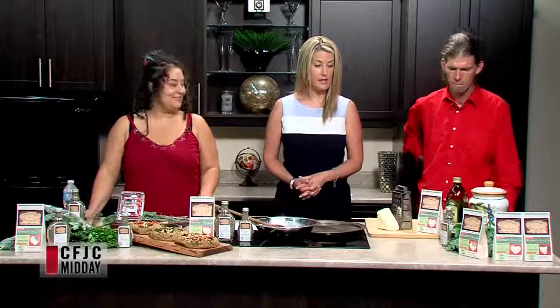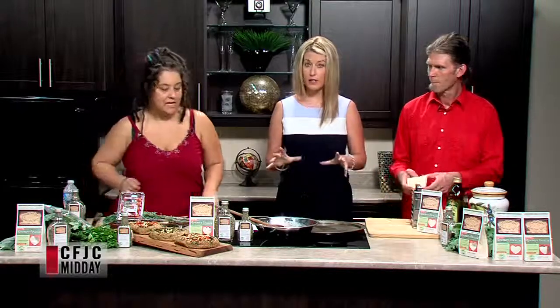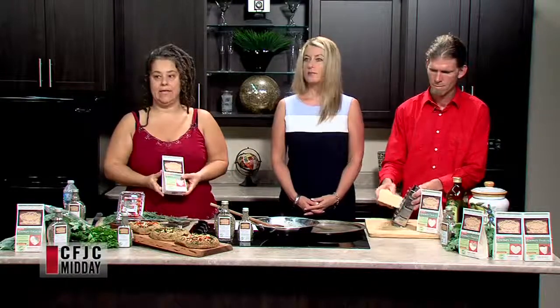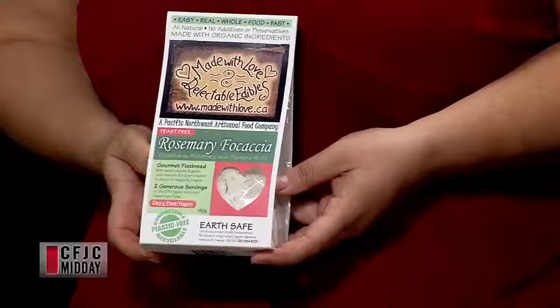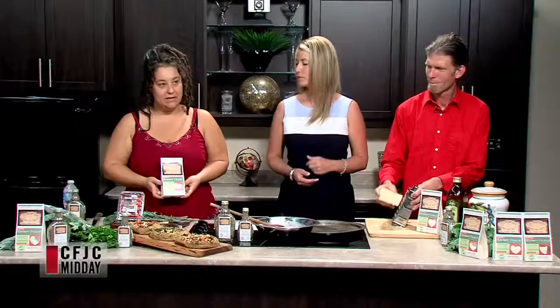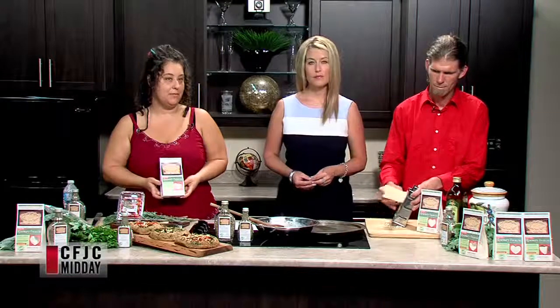Let's get right into it because we only have about three and a half minutes for this first segment. What we're doing today is a tomato basil galette. A galette is kind of like a funky special French pizza — a little more reserved than pizza and a little more substantial. You get to really fill it up with your veggies.